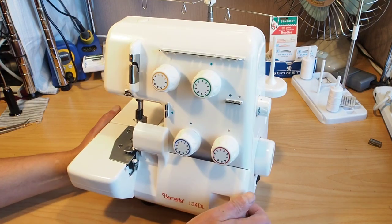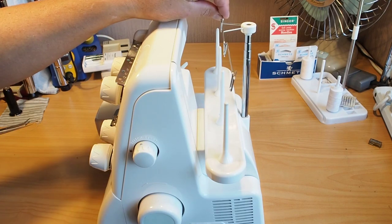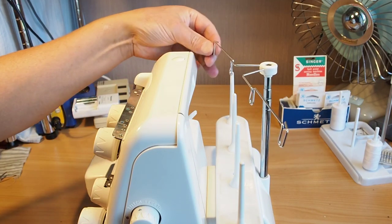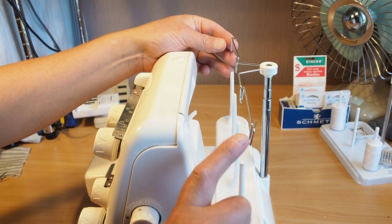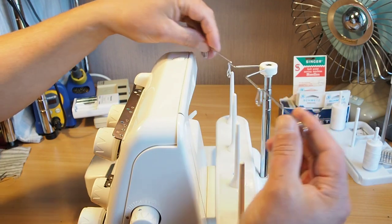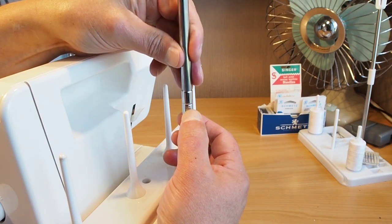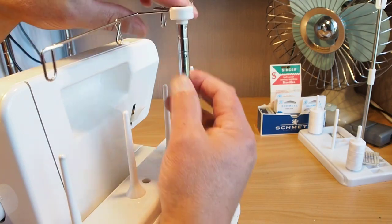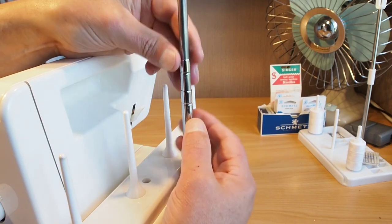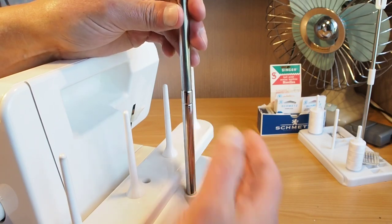First of all, you want to start by making sure that the thread mast is lined up. I've gone through this in previous videos in preparation to threading. You need to make sure that the thread mast is lined up so effectively the top of these pins here line up with the loops here. The trick is to have the little ball lined up here when you extend the mast. There are two sections to the mast — the top section and the lower section. Both sections have this little ball locator.